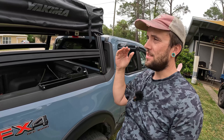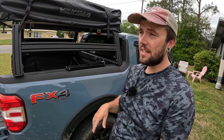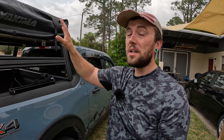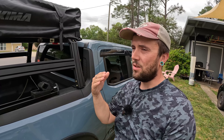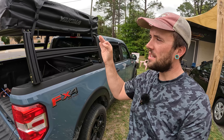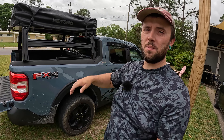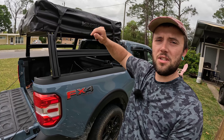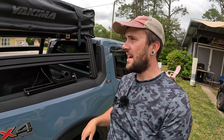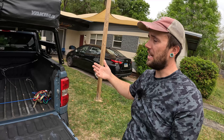Here is the one downfall of doing it this way: it's no longer quick release. With Yakima's clamp system, you can very quickly remove or install the tent. Doing it the way I did unfortunately adds a little bit of extra time and effort — it takes me about 20 minutes. In order to get those bolts through the hole and tightened down, you have to remove the weatherproof cover from the top of the tent, reach underneath the mattress, push the bolt through, and hold a wrench on it to tighten the nut down — and I have to do that every single time I want to install or remove the tent.